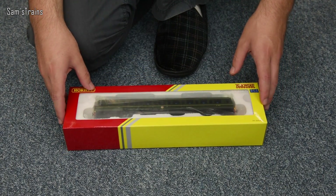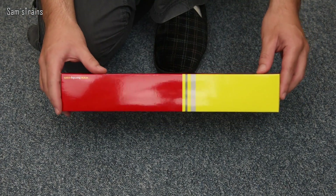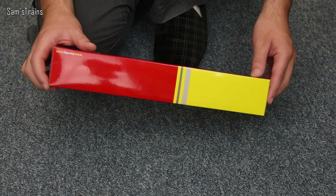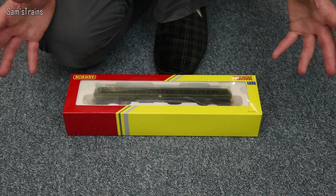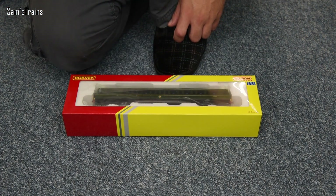So first of all let's look at the packaging. First thing to note — the Hornby Railroad packaging is now extremely shiny. I don't remember my old Hornby Railroad models being quite as shiny as that. It makes all the difference; at the basic level people like shiny things — well at least I do.